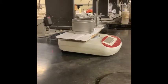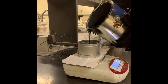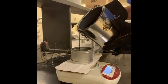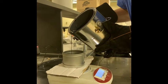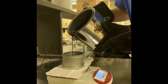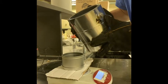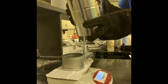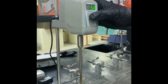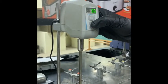Before coming to the lab, a sample of PG67-22 has been prepared for each group. Specific masks will be pre-selected for you before coming to class. Once the additive has been added to the binder, use the high shear mixer for 2 minutes at 2500 RPMs to thoroughly mix the binder and the additive.